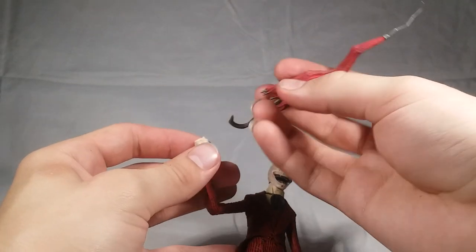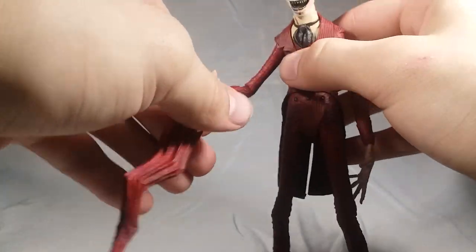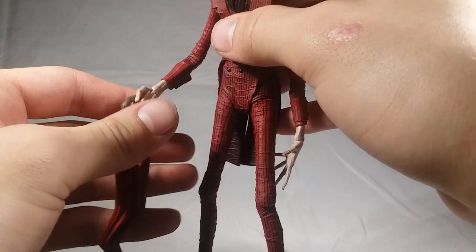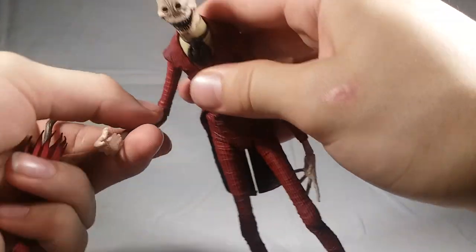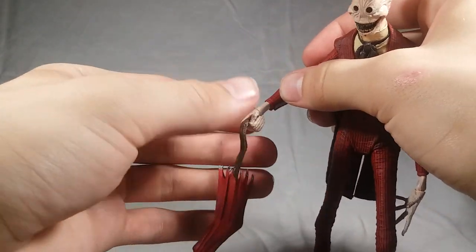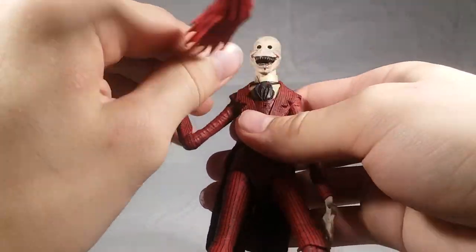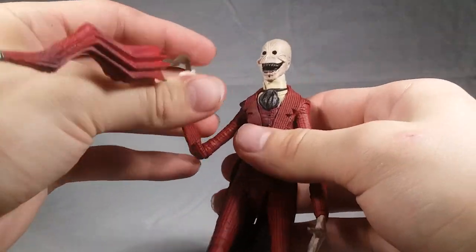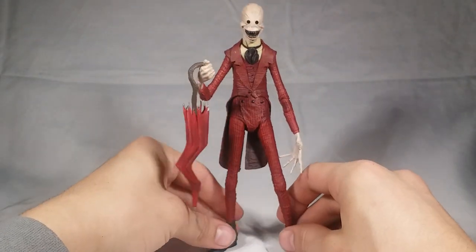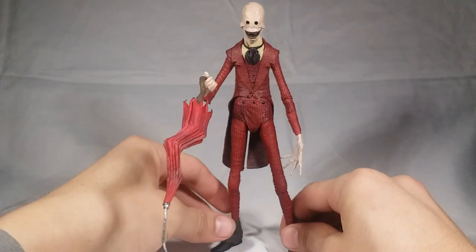Slide it on — there we go — and now take the umbrella and put it through just like that. It's a little difficult to get him in a good pose with it, and the open hands are too wide, but this grip hand is definitely the right one for the umbrella. You can maybe get some cool over-the-shoulder poses or something. It's not perfect, but I'll definitely get some cool poses when we get to the showcase. There he is with his umbrella.